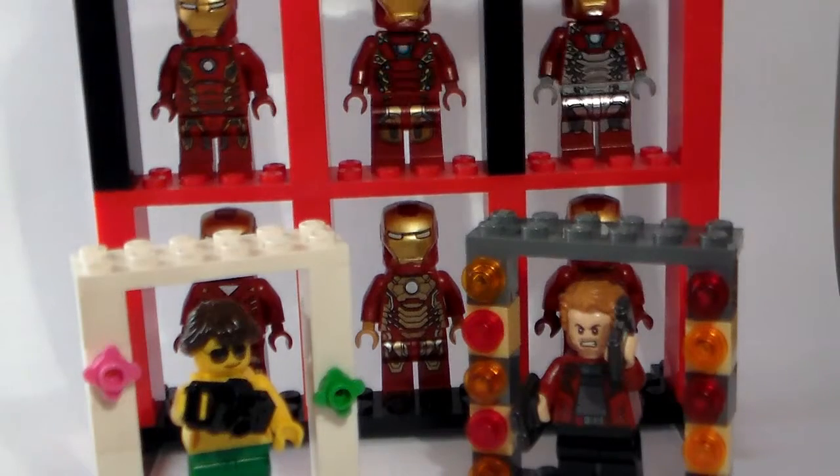So this was just a quick tutorial, because I know that minifigure stands cost a lot of money. Anyhow, thank you guys so much for watching, and I'll see you in the next one. Peace out. Bye.